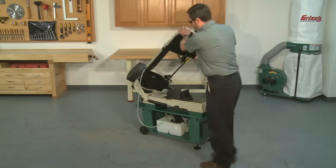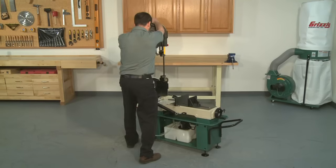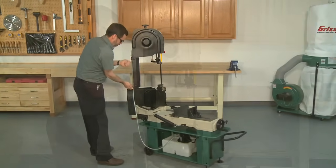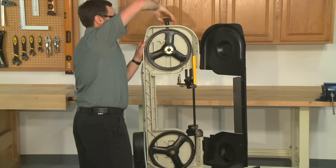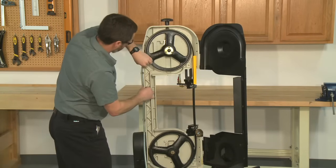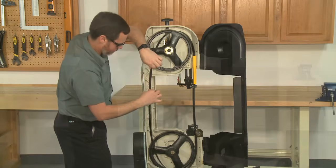Let's start by removing the old blade. Raise the upper arm and open the cover. Release the tension on the blade and then pull the blade from the machine. Be careful when handling the blade to avoid injury.